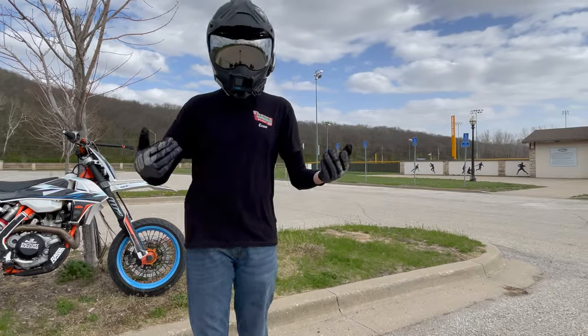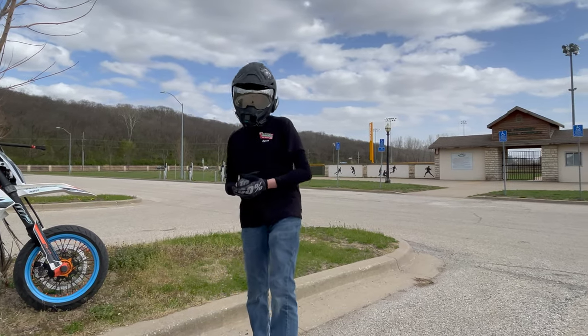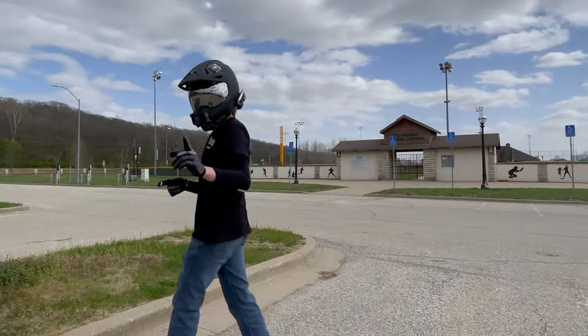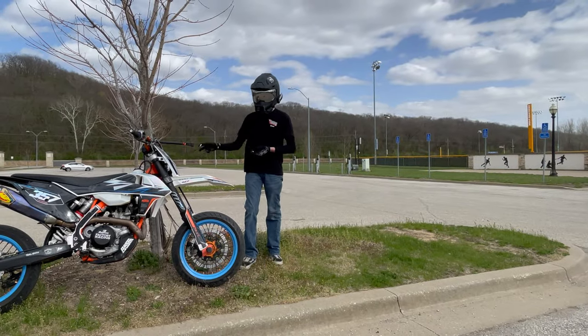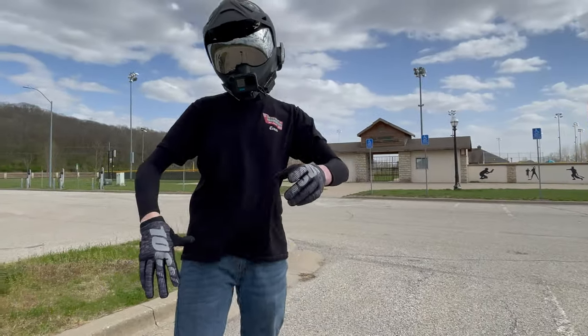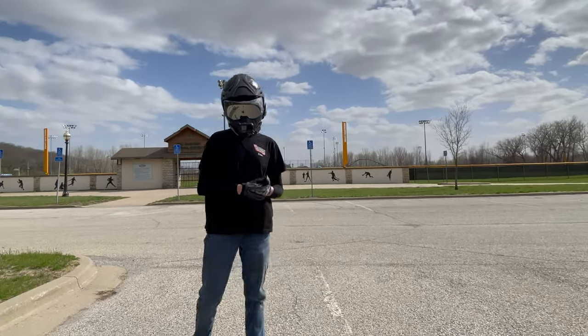I'm excited for this series. I'm going to go ahead and hop on the bike and we're going to get a jump on this. One more thing — I'm going to be playing with my 360 camera, and we're going to get into some shenanigans. I might not just stay in a lot. We're going to see what happens, but ultimately that is the goal of this series.